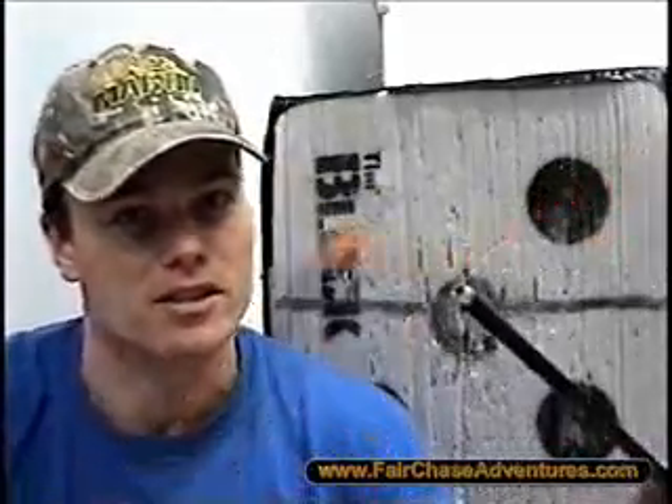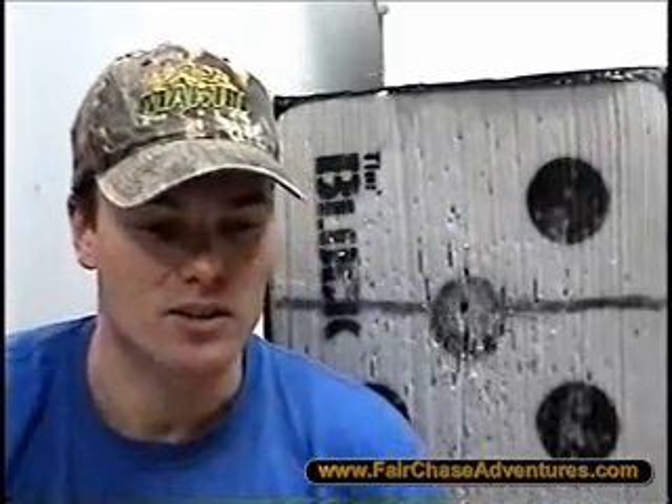This is a 2512 Easton shaft and all I did was pull the nock out of it. You can see it's still got the inner bushing and everything in it. I'm going to take a smaller carbon shaft that I have laying around here — and if you look, that is a pretty tight fit. It fits in there just perfect.